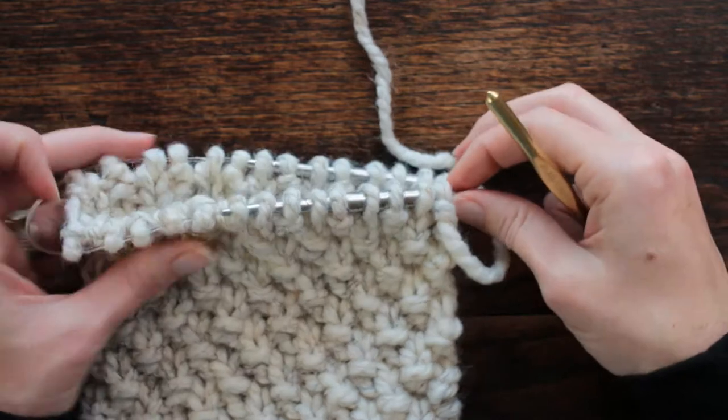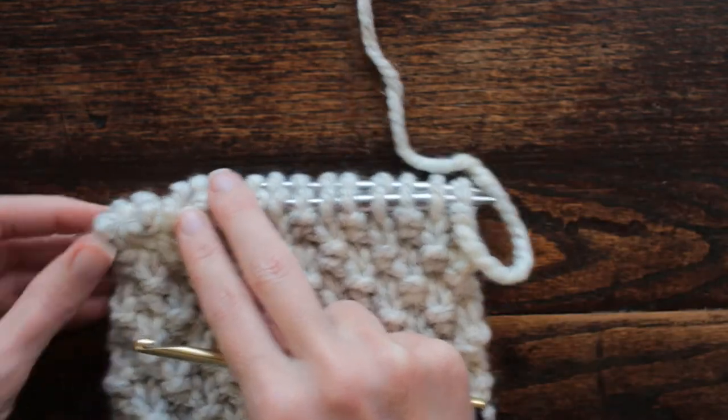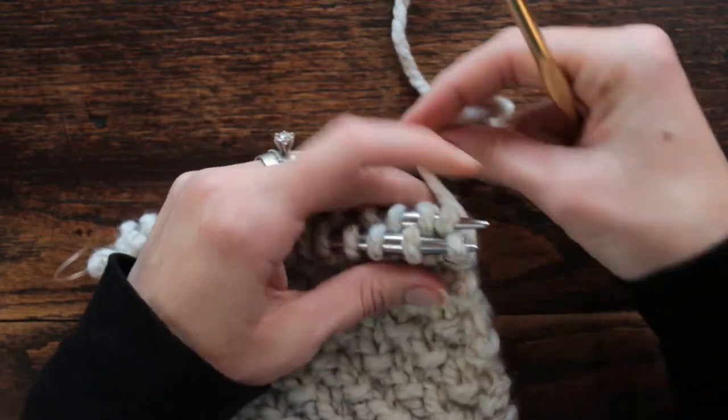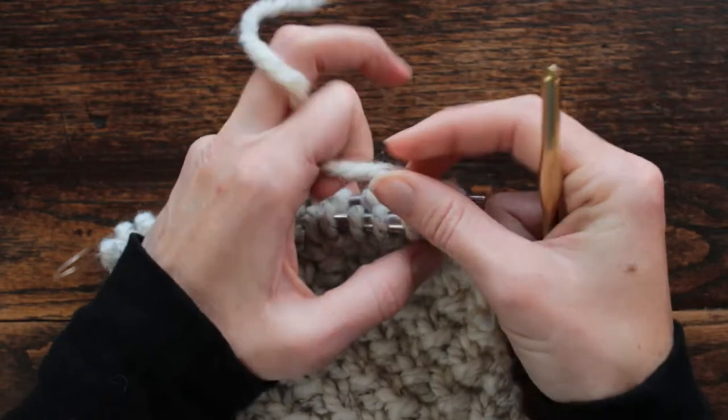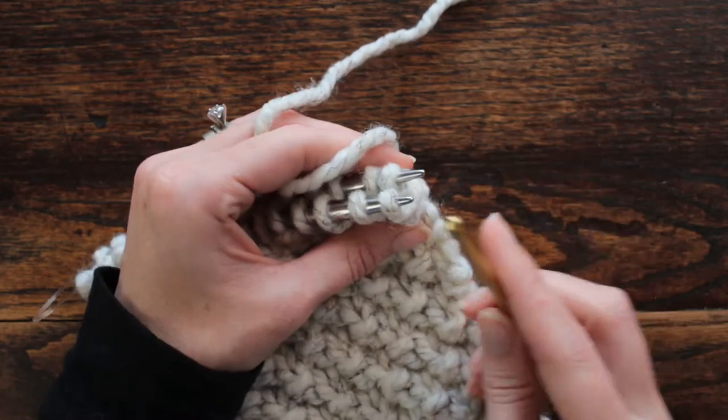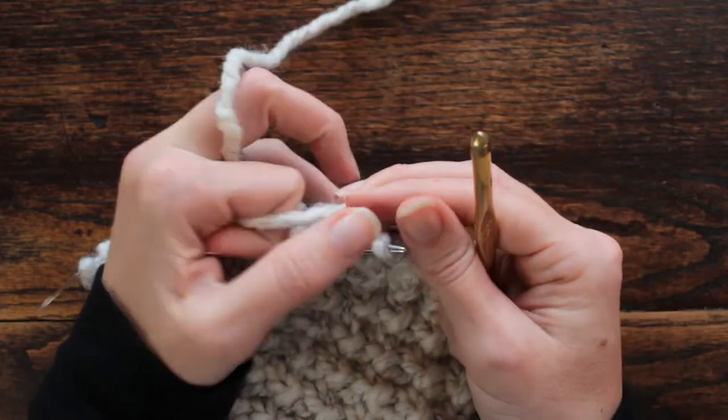You want to have an even number of stitches. I took my cable and pulled it out the back like I'm going to knit in the magic loop method, but really I'm going to knit — actually crochet — both sides together.